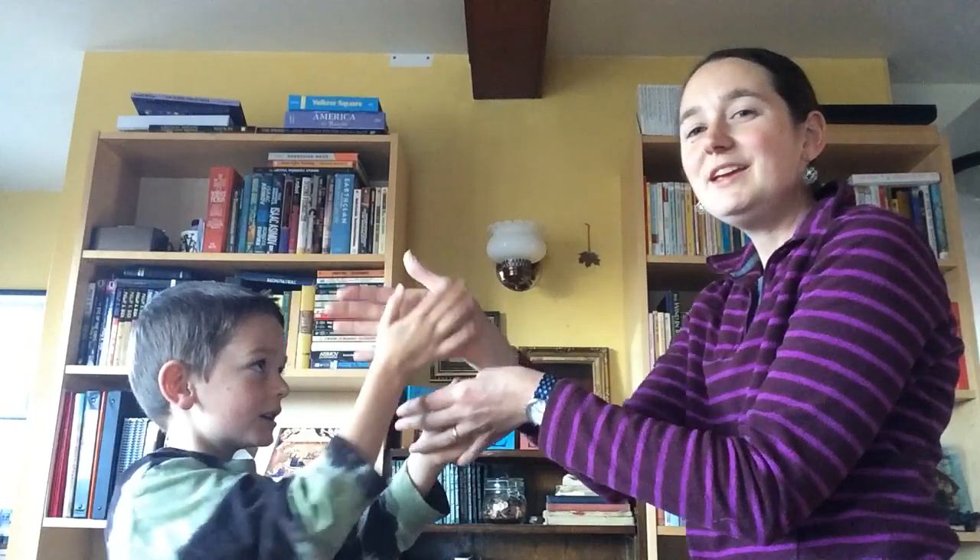All right! This is one of those songs where if you can get going really fast it makes it extra fun, but we've got to practice some more to get to that point. Hope you have fun with it — see you later!